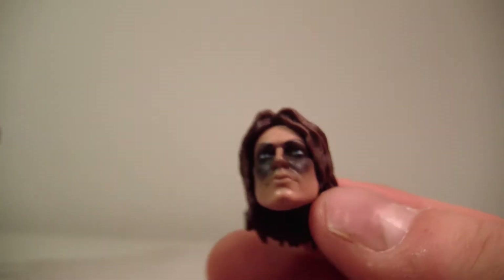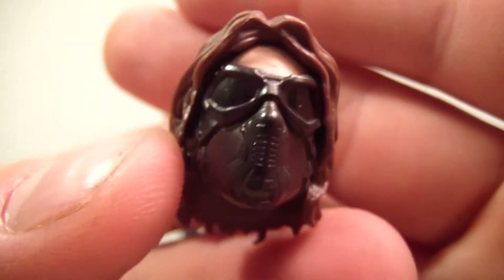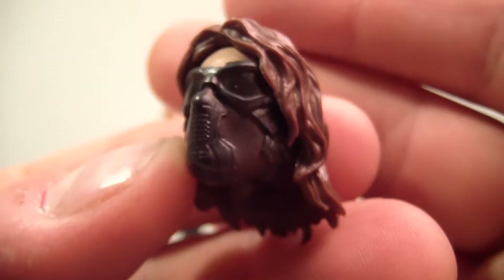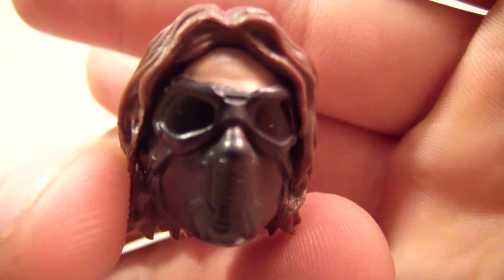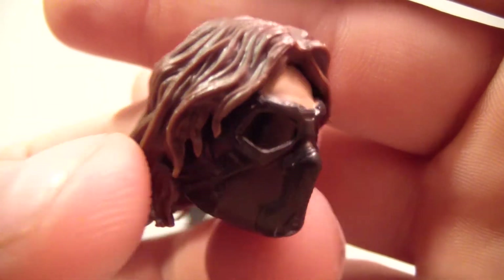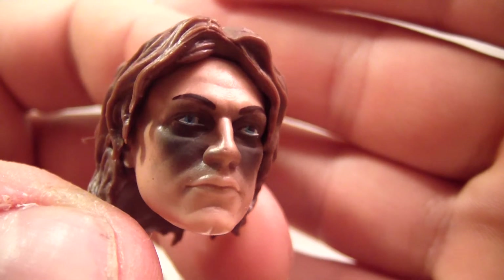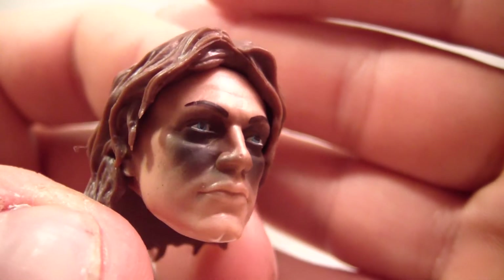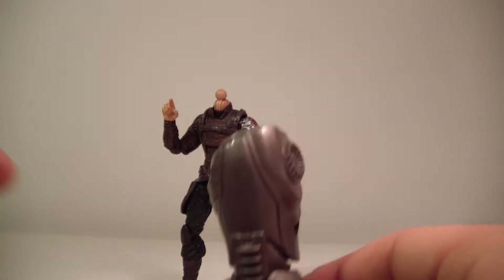He also comes with a second head sculpt — the other one is the masked head sculpt. In my opinion the masked one is the better face. Here's his other face — he's kind of looking upward, like he lost his dog or something. Anyway, he does not come with separate hands or anything. He also comes with the very important left leg of the Mandroid.